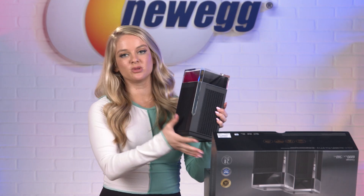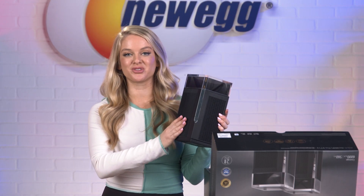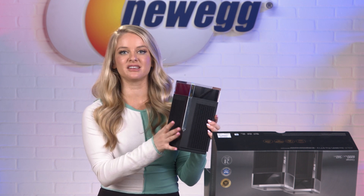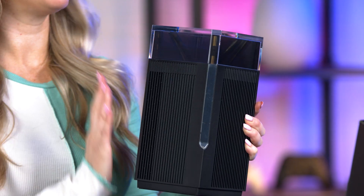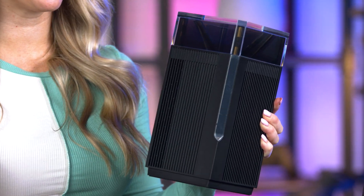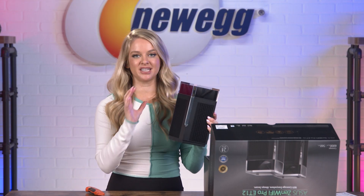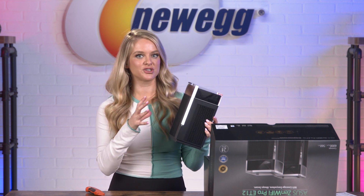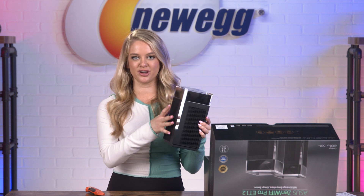Right away, this one looks different than the gaming routers we've unboxed on this channel before. It's definitely a lot more sleek, modern, and discreet — you don't have giant antennas sticking out anywhere. So if you want something that's going to give you really fast, powerful internet connection but that's also not going to look super intense, this is a good option for you.